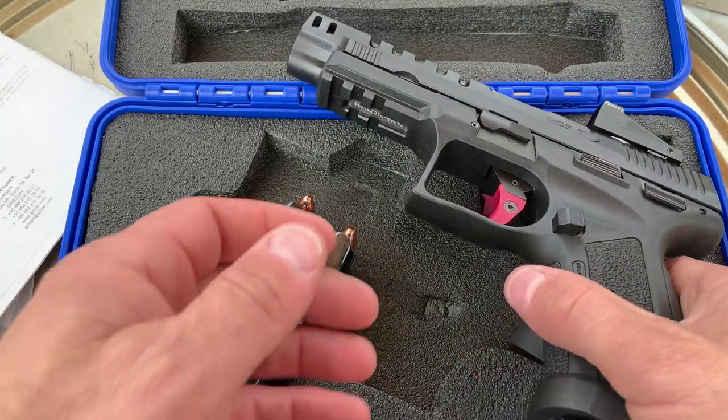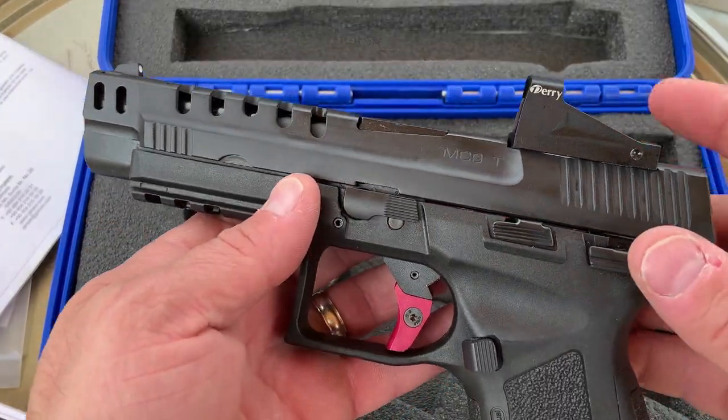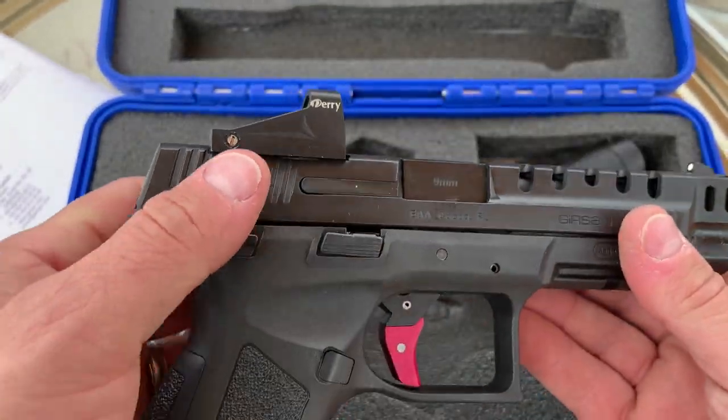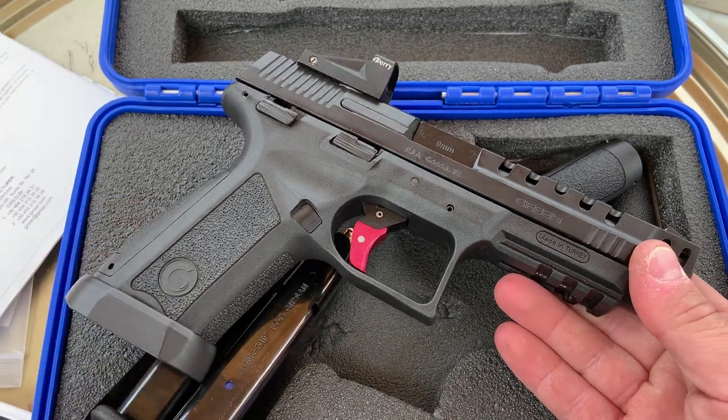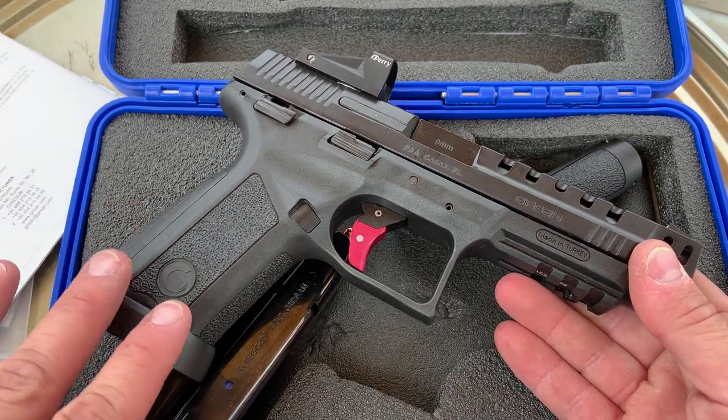I'm back today with an infield update of the Gerson MC9 Match Optics Ready version. It actually comes with the red dot from the factory in this current configuration with all the enhancements and upgrades that you see here.